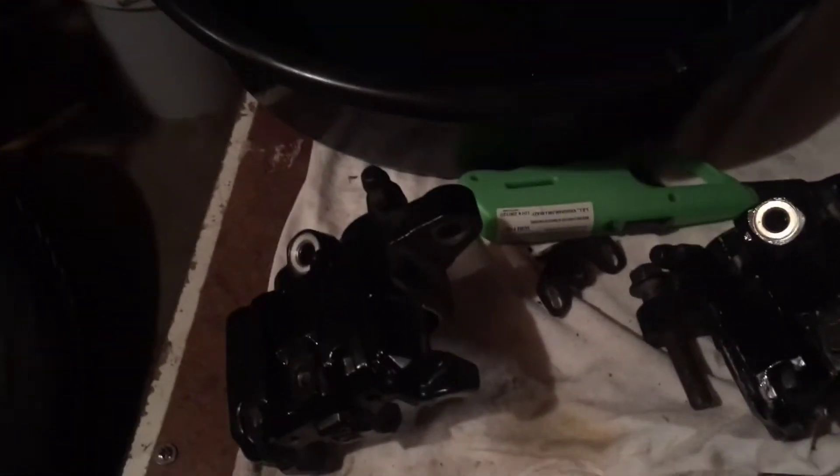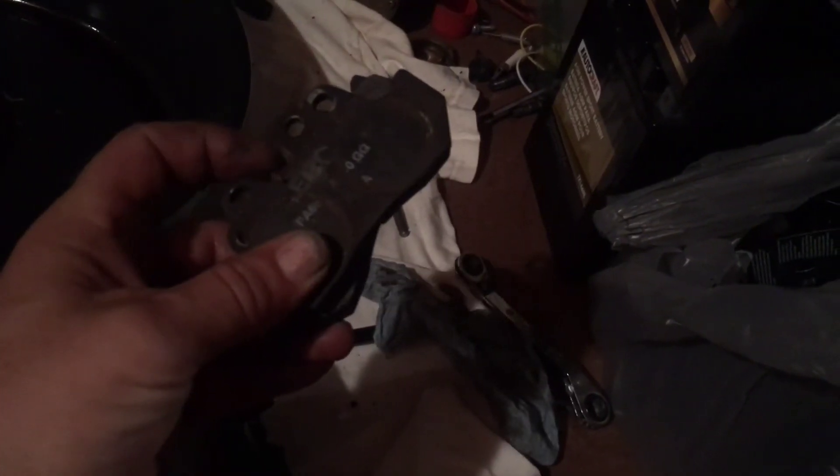Now that the pads are out - on this '83 V65 Magna the pads are exactly alike, but you can tell the inside by the indent left on the pad backing. These pads are almost new; this bike was well taken care of by the previous owner. The only reason we have to do this work is because it had to sit - he was deployed to the military, and I'll tell you more about the story once it's running in a moto vlog.